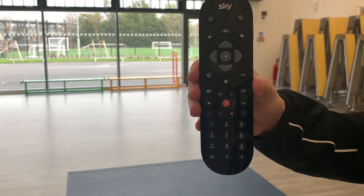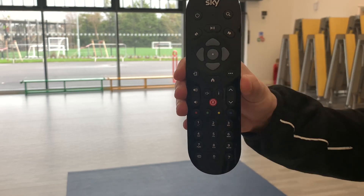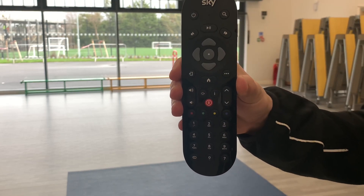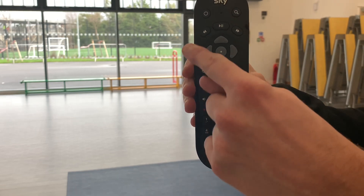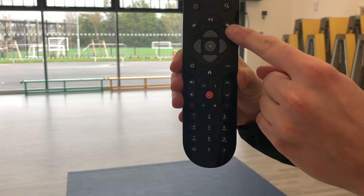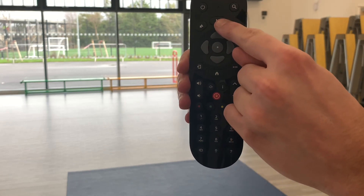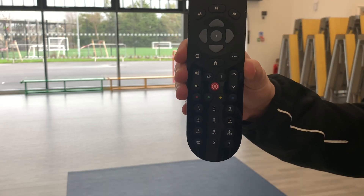We have the play button, which will mean the participant will be jogging on the spot. We have the rewind button, which means they will go backwards. We have the forward button, which means they need to go fast. We have the pause button, which means the person needs to pause in the position they are.